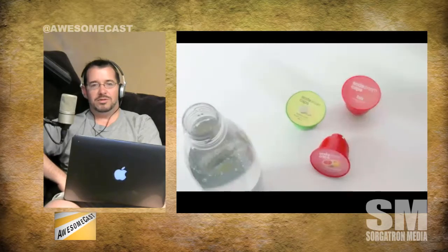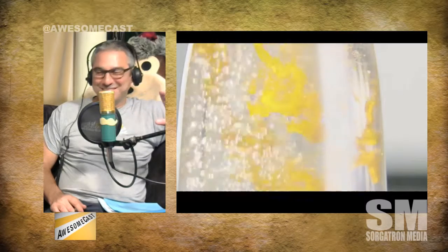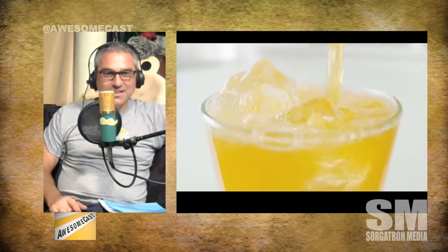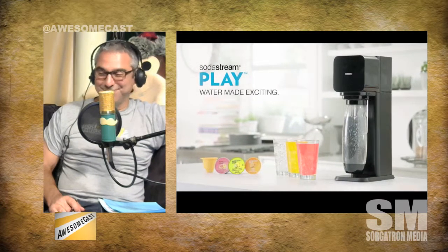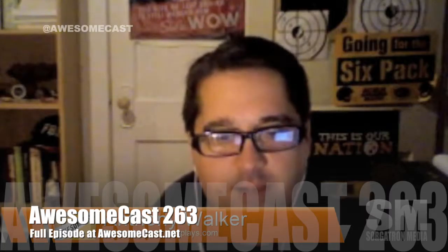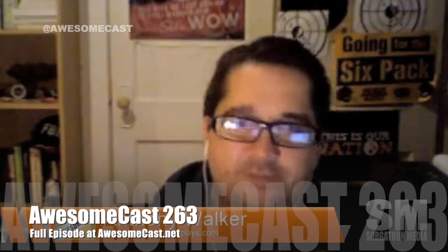And I can make it vodka infused. Really? You can use any liquid. Yeah — as long as you clean the machine. It has a little nozzle that goes down into the liquid and sprays the CO2 into it. So if you're going to use something other than water, you've got to make sure to clean that off when you're done. But yeah, you can make any beverage carbonated — and alcoholic.